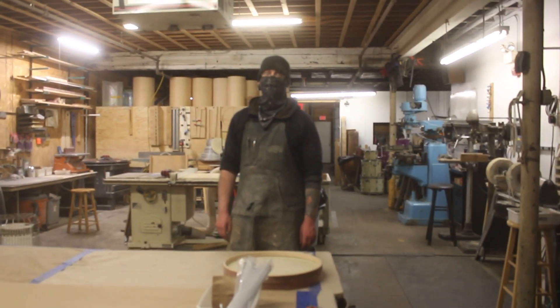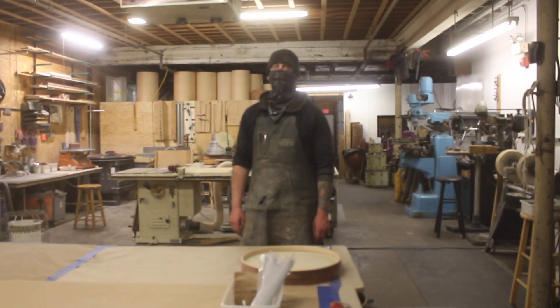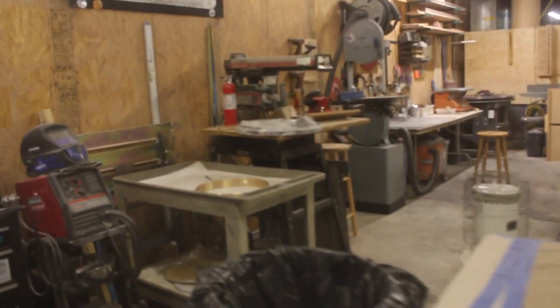More shop organization done, parents came to visit, more hoop sanding. We laid out, drilled, and oiled a 17x17 snare.